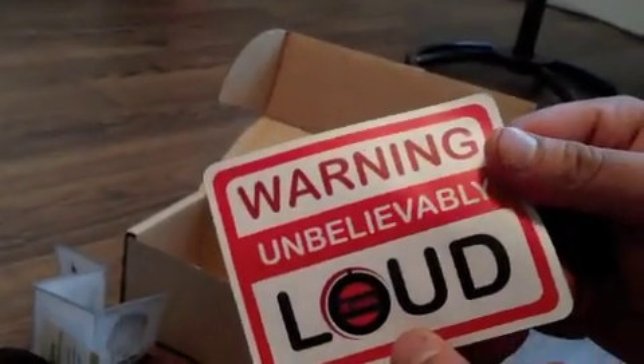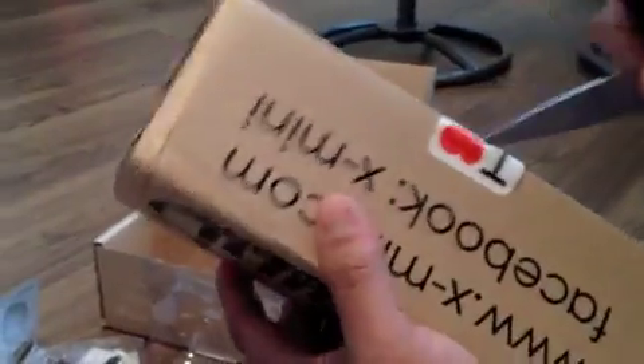We actually found another thing in the box — another sticker, a big one that says 'Unbelievably loud.' We bought another one too — check this one out, this is mine. Another sticker. This is the red one. I was going to get the blue one, but I like the red one better. Now that I see it, it's not much red — it's more like a cranberry red. It's got a nice metallic look to it. Very nice.